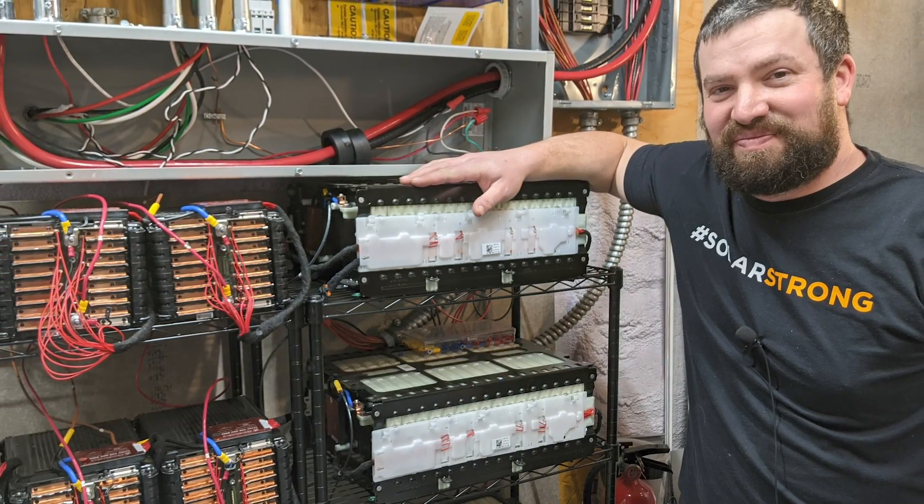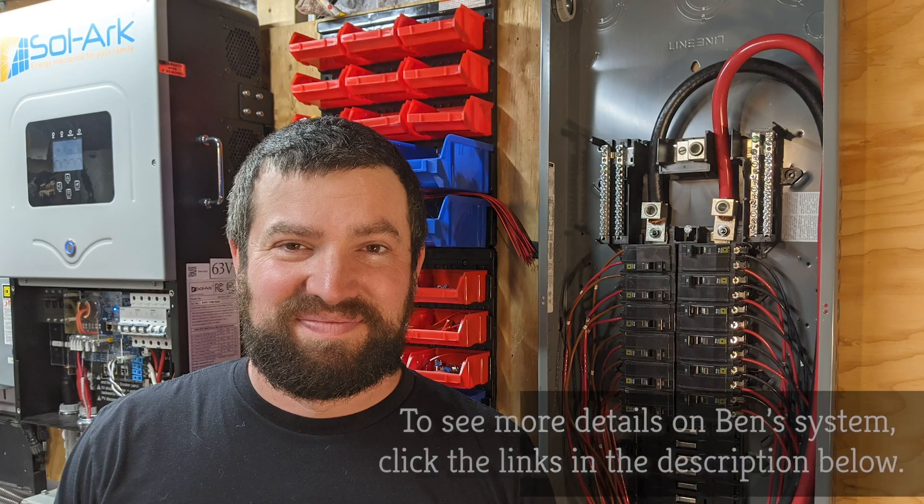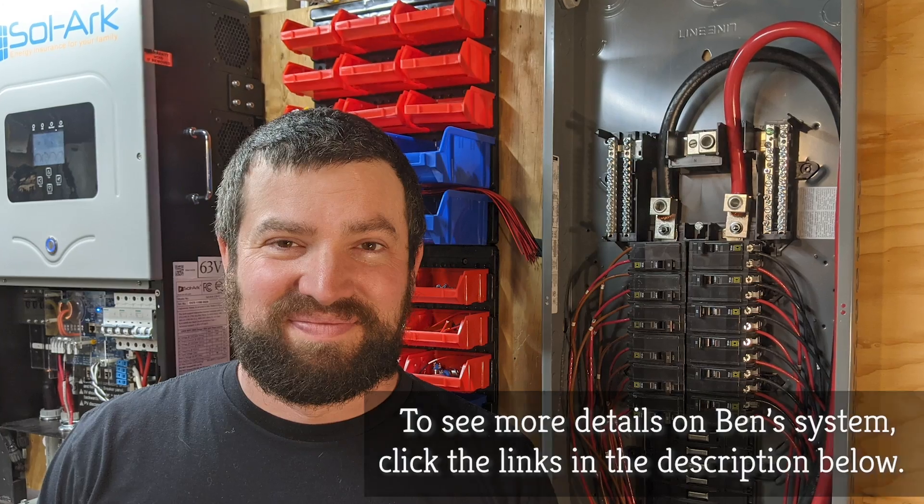Ben already has a Volvo battery and a Smart 4-2 battery in his battery bank powering his home. Ben lives on the grid up in Vermont but runs most of the time off-grid on his solar system, able to do that because of his large battery bank and solar converter.